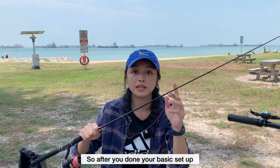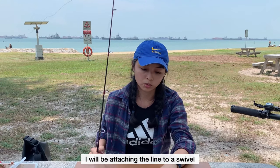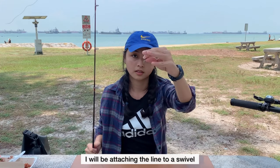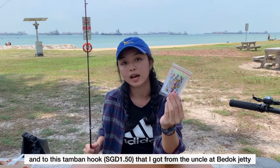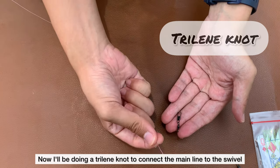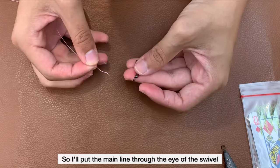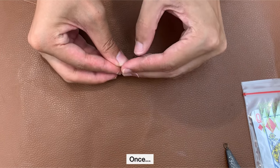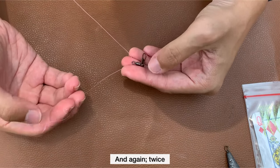So after you've done the basic setup, I'll be attaching the line to the swivel and then to this tambang hook. Let's get started. Now I'll be doing a trilling knot to connect the main line to the swivel. I will put the main line through the eye of the swivel once, and then again twice.